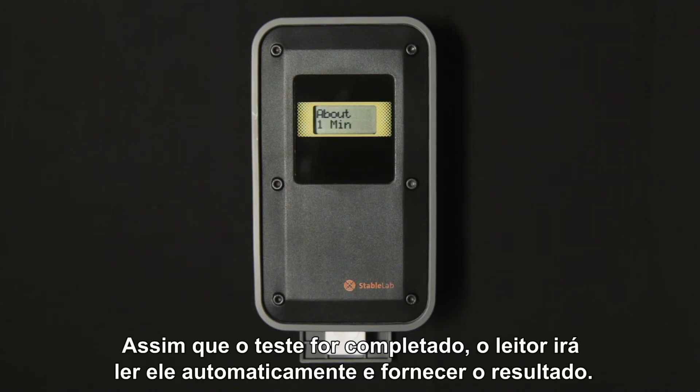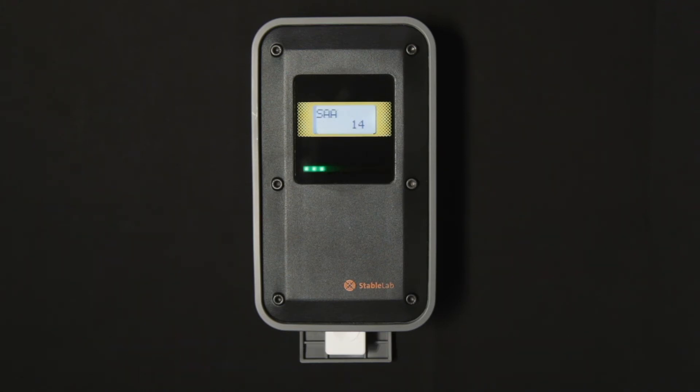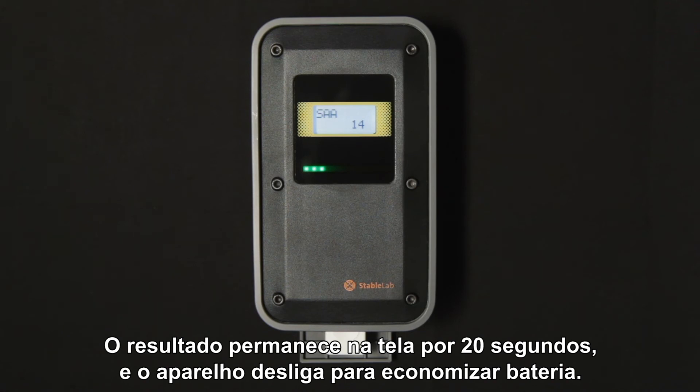Once the cartridge is complete, the reader will automatically read it and give you a result. That result stays up on the screen for 20 seconds, and then the reader powers down to conserve battery.